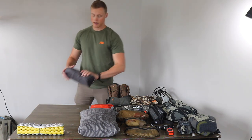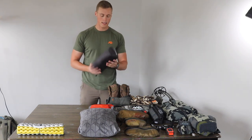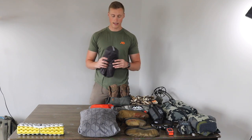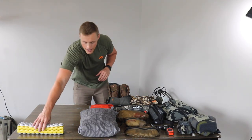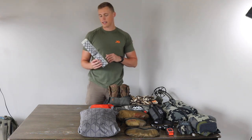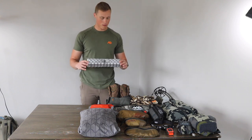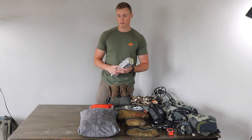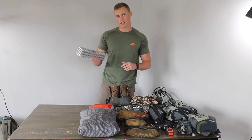For sleeping pad I've got the Therm-A-Rest Neo Air X-Lite. I feel like a lot of people run these. I don't have experience with any other pads — I bought this one and just really like it, don't feel the need to upgrade. Along with that I do have kind of a creature comfort item — that is the Therm-A-Rest Z-Seat. I can stand on it when I change my boots, use it as a mat for camp, and sit on it while I'm cooking breakfast or glassing. Really nice to have along, it doesn't weigh that much, but it is a completely optional creature comfort item.